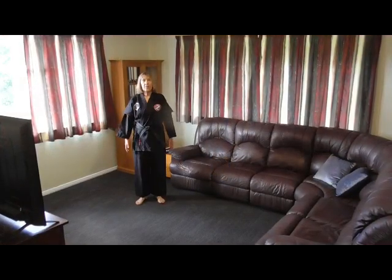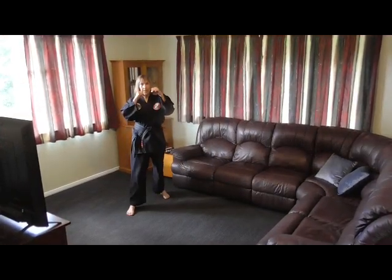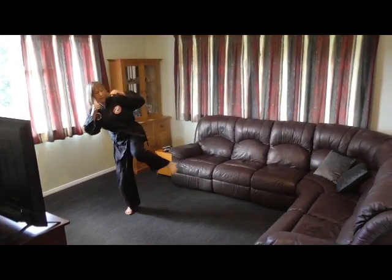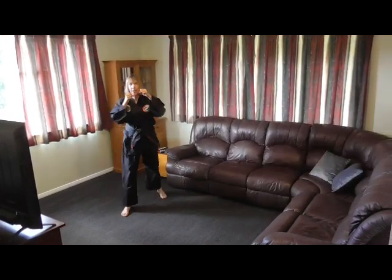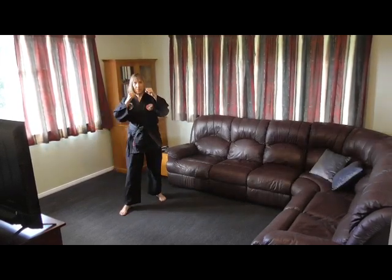We're gonna practice side kicks now, so into fighting stance. First a right side kick — knee up, kicking to the side and back down. Aiming at your knee height. Kicking out and back down.